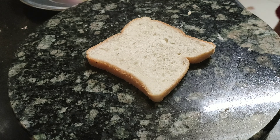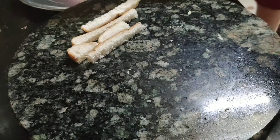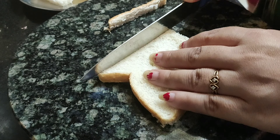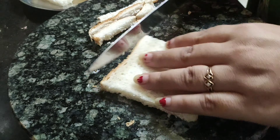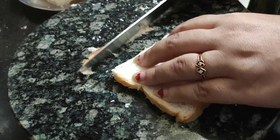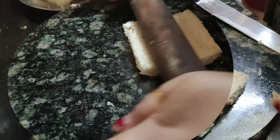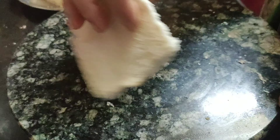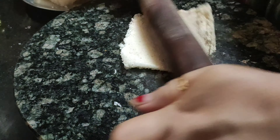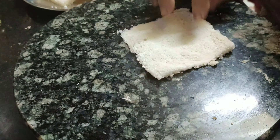I am ready for bread. I have to add the fresh bread. The bread is fresh. I am going to take time to make bread. I have to add the bread. This is the best way to make bread.